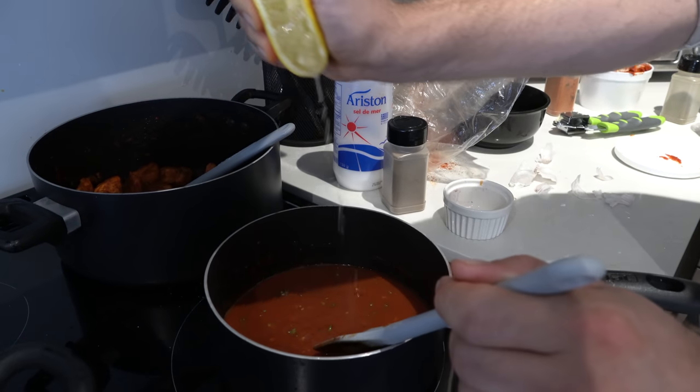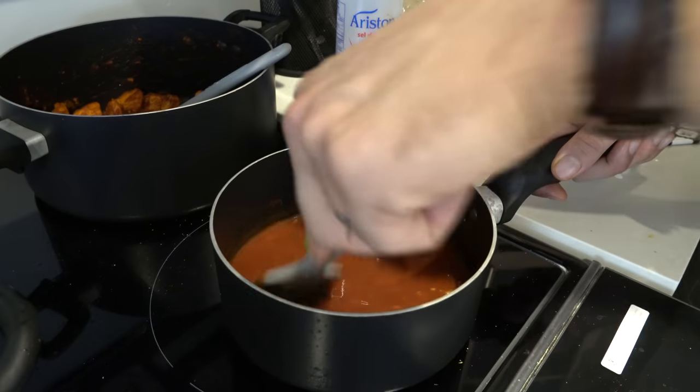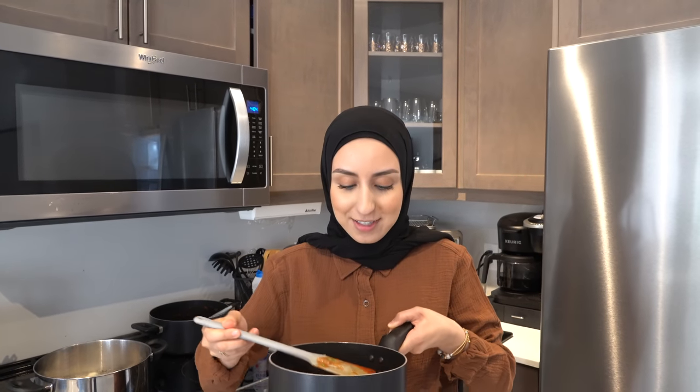Just a little squeeze of lemon to give it a bit of zest. Now we taste it to see if it's like the restaurant. It actually tastes like the restaurant — you got it on point! But don't put the tasting spoon back in the pot — use your own spoon, otherwise no one can eat with us.